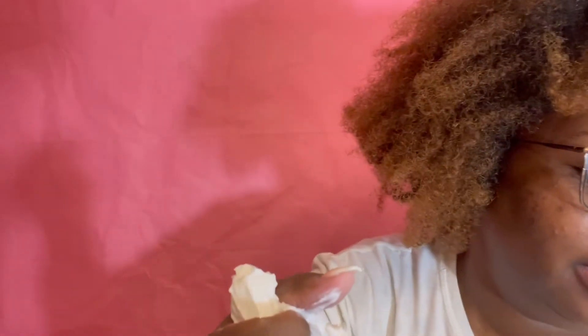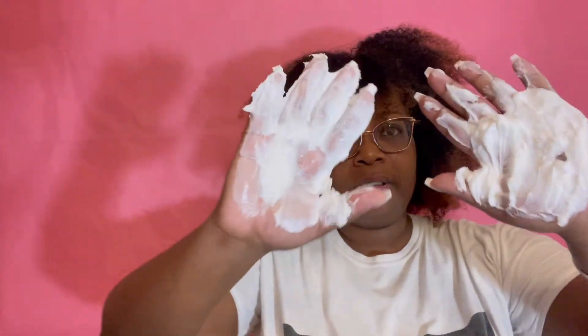This conditioner is thick — look how it comes out the jar. And again, it smells just like the rest of the products, really, really good. When I apply it to my hair, my hair instantly responds to it — it instantly lays down, feels moisturized, it kind of melts pretty much into my strands. My curls will start getting shaped.